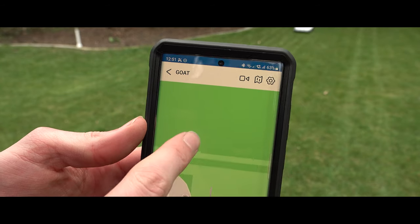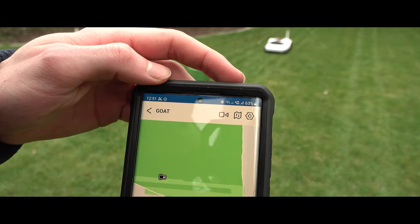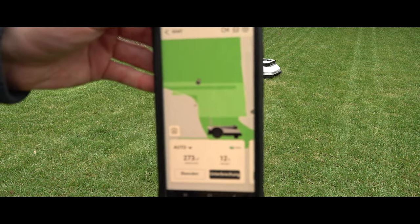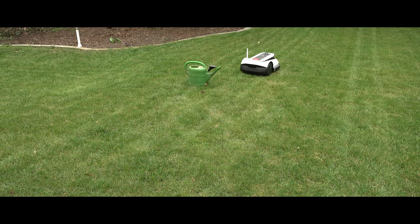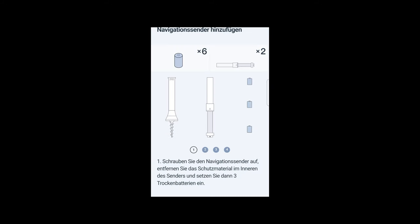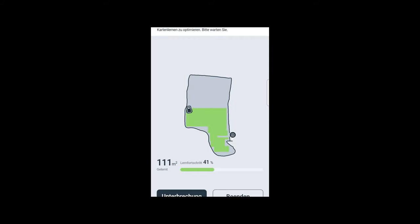All important settings of the lawnmower are to be made through the Ecovacs Home app. I'm more than satisfied with the overall package — Ecovacs has clearly incorporated experience from its intelligent vacuum robots into the Goat. The app is really well-designed and clear. The lawnmower can not only be started and controlled, but all settings can be made and an individual schedule can be created. A graphical map shows the current position and progress of the lawnmower, automatically calculating how long the Goat will need for the remaining area and whether it may need to recharge. Areas already mowed are displayed in a lighter shade.